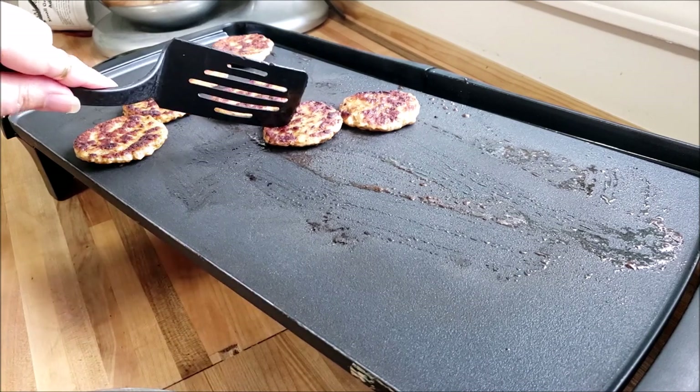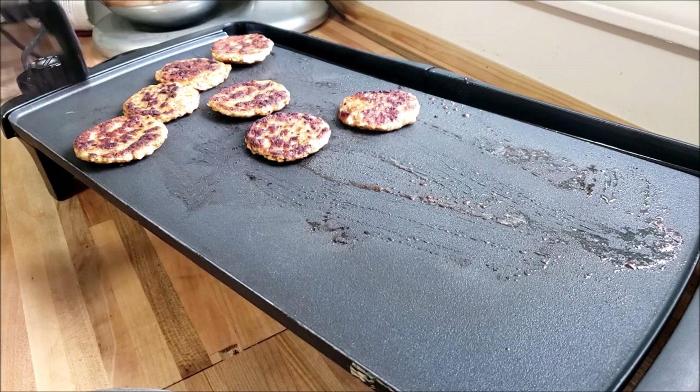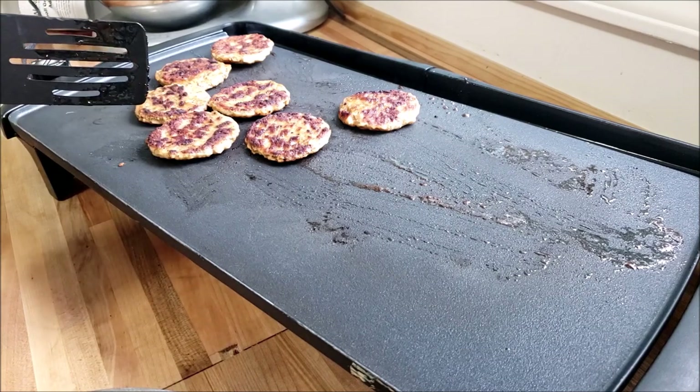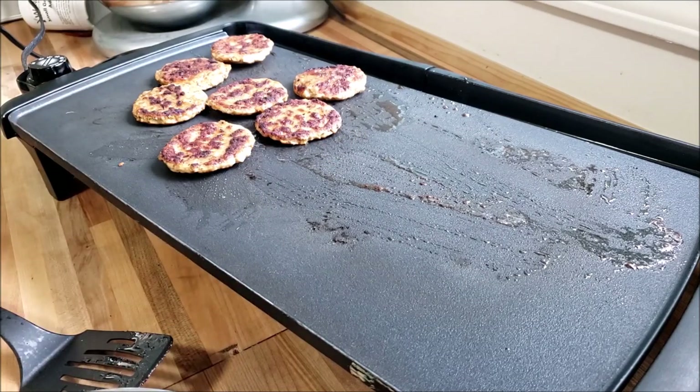Okay, sausage patties. I saw this on TikTok and I'm like, this sounds so good, I have to make this. I had some sausage patties in the freezer — you can make them yourself, you can buy them pre-made, do your thing, whatever the case may be.